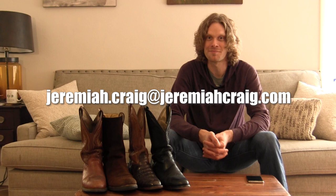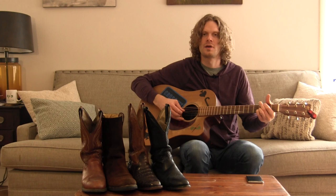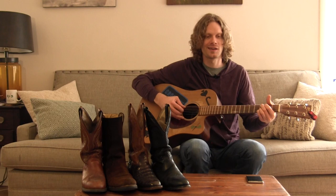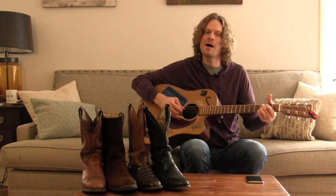I got some more pictures, but I want to use those for future videos because I've been having some great conversations with you guys in my email and it's given me a lot of ideas. So if you want to send me your pictures, please use the email jeremiah.craig at jeremiahcraig.com. Thank you so much again for watching today — I really appreciate it. You guys are the best. It's crazy to see how much we wear our cowboy boots with each and every pair.